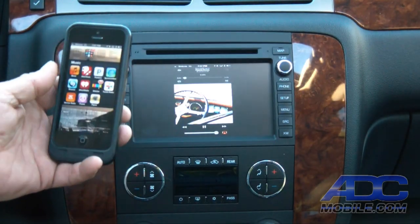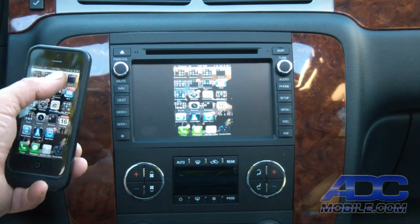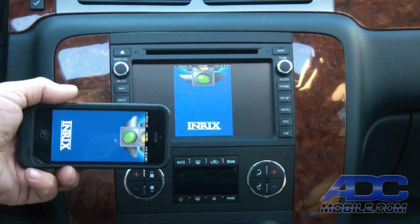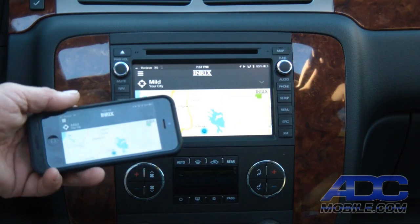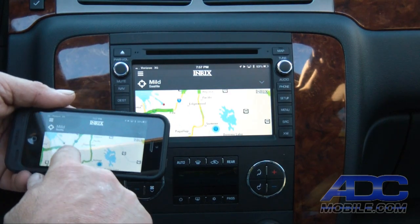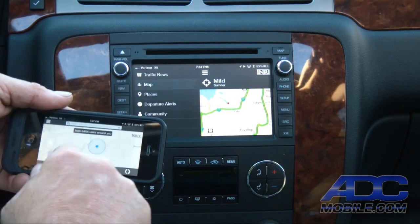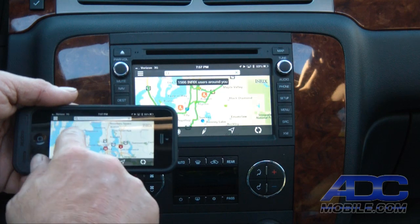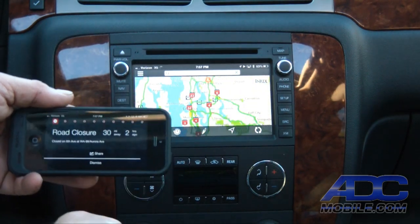If we want to find current traffic, we can open any of our traffic apps, go out to our map, and do live maps on our display.